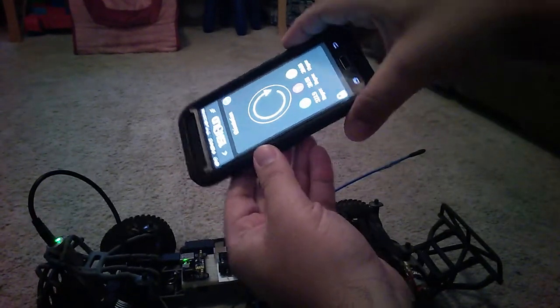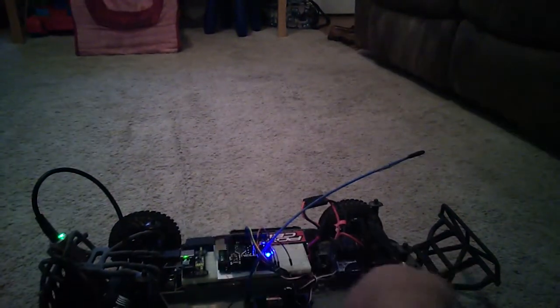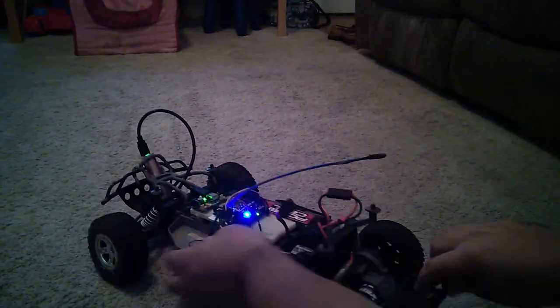The steering is already controlled by tilting the phone around. Now cutting the speed control on.